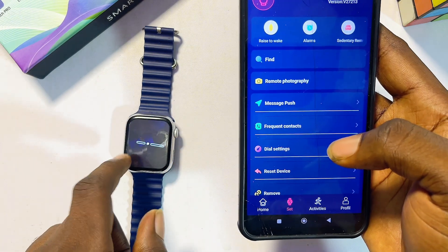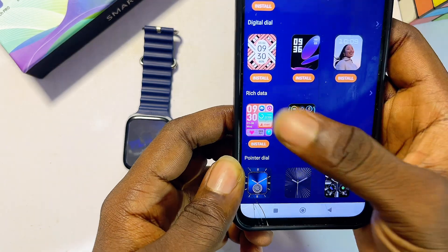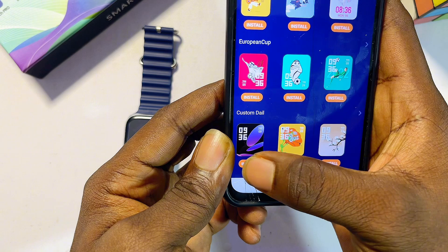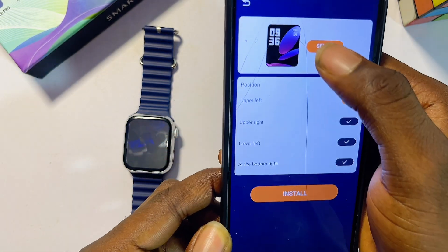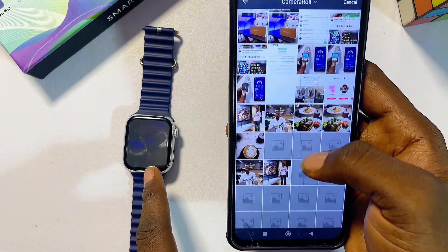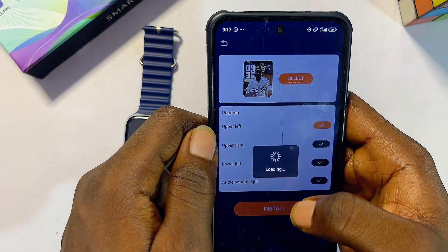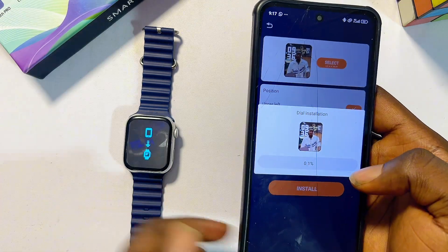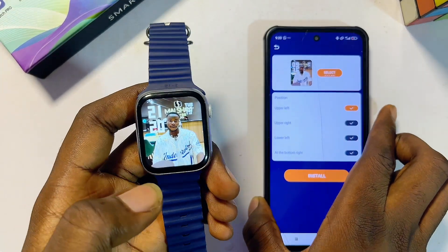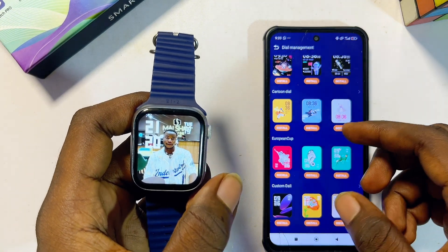To change the wallpaper on your T900 Ultra smartwatch, go to the Dial Settings and scroll down to find Custom Dials. Click on Custom Dials, select a picture by clicking Select, grant permission, crop it however you want, click the check button, then click Install and Got It. Once the upload completes, the wallpaper on the smartwatch will update to your chosen image.